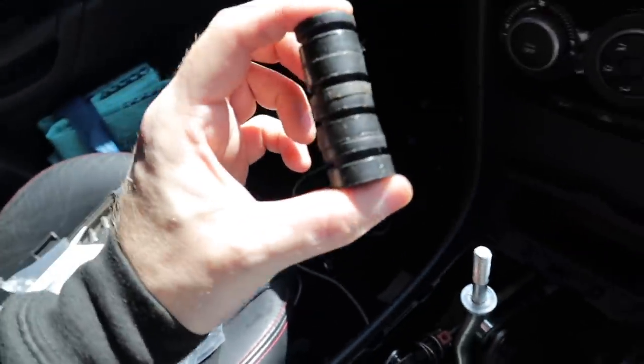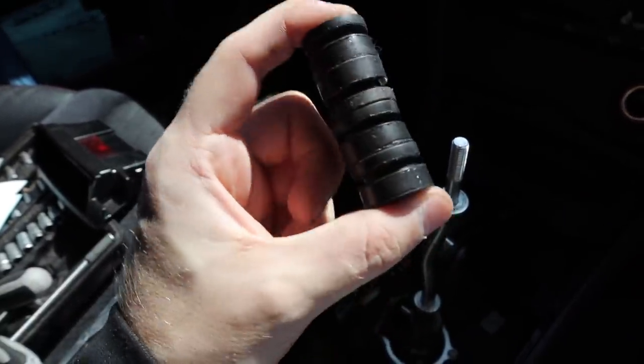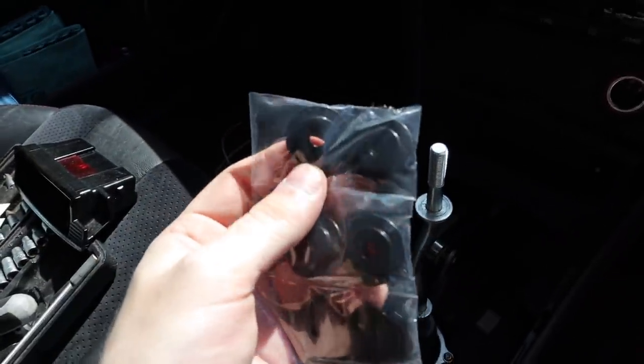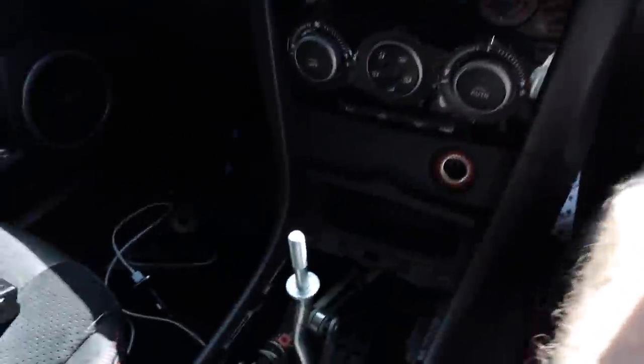These are the original bushes and as you can see — rubber, flexes very easily — which results in play in your shifter. We're going to replace them with these bad boys. These go from the bottom up and then the washer clamps them down. I'm not going to be able to film it, which is annoying, but we're going to get these on and then jump into the engine bay and do the shift plate.